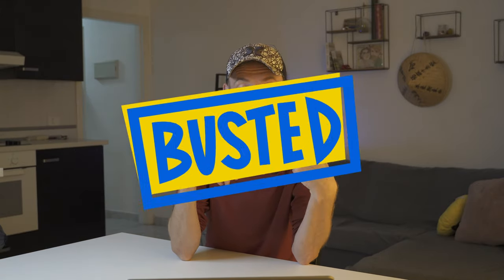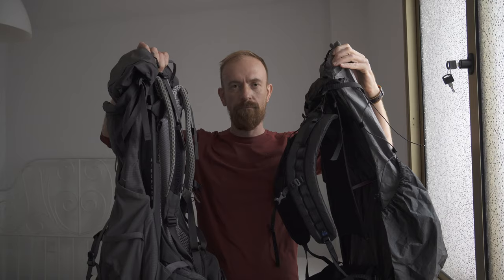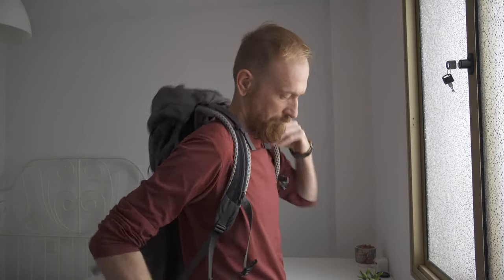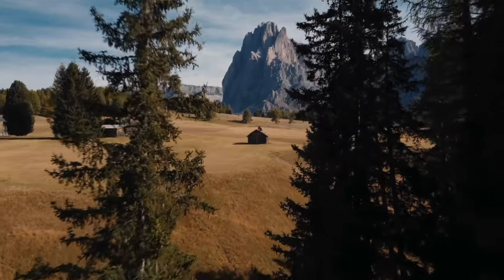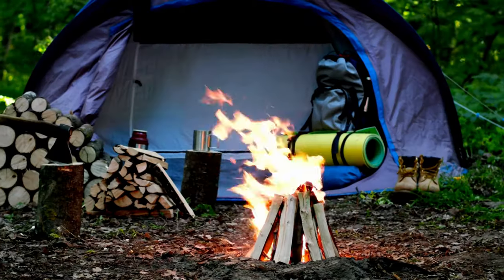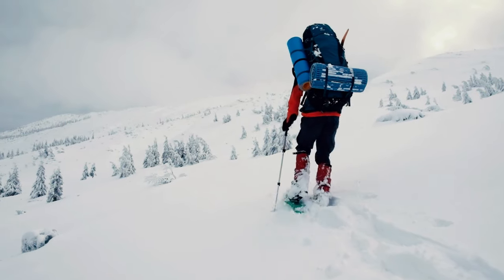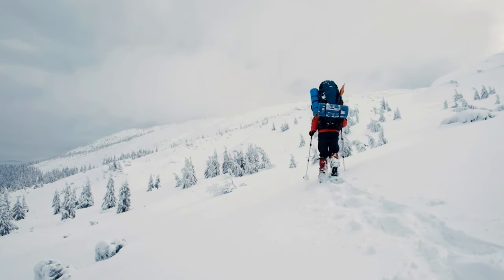Myth busted: all backpacks are the same. Myth busted: the more I take, the better. Myth busted: just randomly put it on. There is no one-size-fits-all backpack, period. When you buy a backpack it should be fitted to your torso length, and when trying it on it should already be packed with stuff — otherwise how can you tell if it fits? If you're not doing cross-country backpacking with a tent, sleeping bags and pads, 35 liters should be more than enough, up to 40 in winter. The rule is: the more space you have in your backpack, the more unnecessary things you'll put inside.